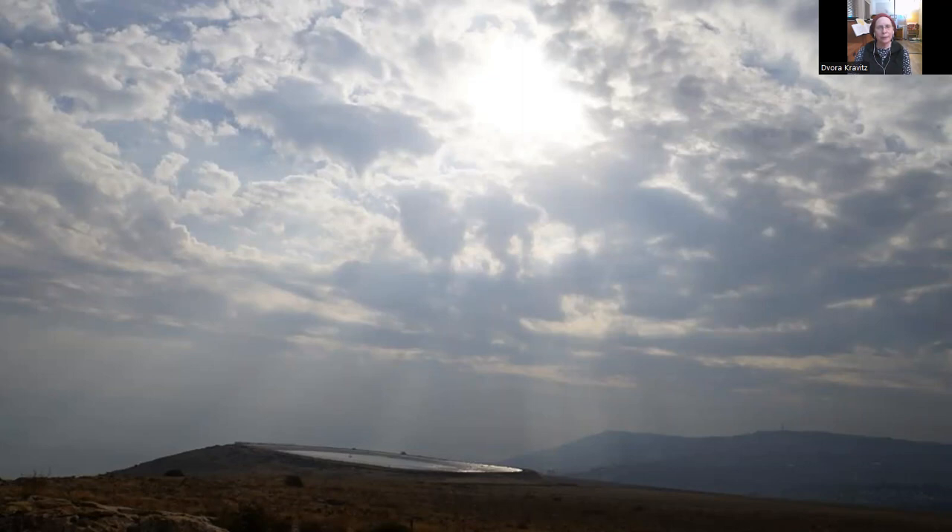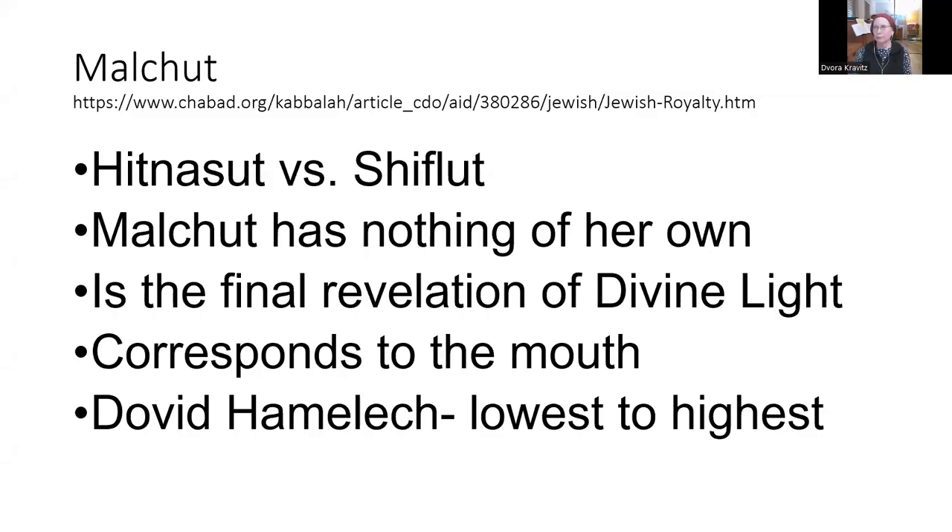Let's go back and see if we missed any of the points about Malchut. Malchut is the final revelation of divine light — when everything comes together, when the physical expresses godliness, when the results of a mitzvah are actually felt and perceived on a physical level. Let's take a minute or two and reflect on how far we've come — perhaps through technology or through our mindfulness practices — how much are we able to perceive elokut, godliness.